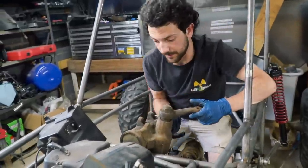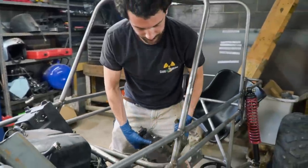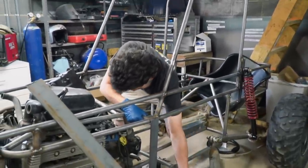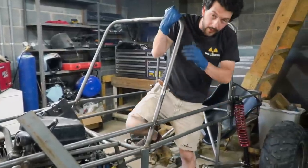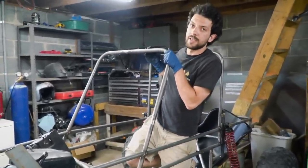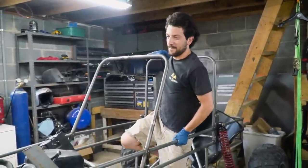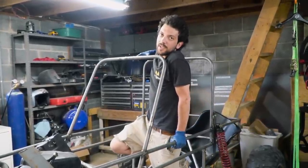It's a heavy steering box — maybe 30-something pounds. I was thinking more like 50-ish. If I can curl it, it's not 50 pounds. I'm saying I can't curl it if it's 50 pounds, and I can curl it. Okay.